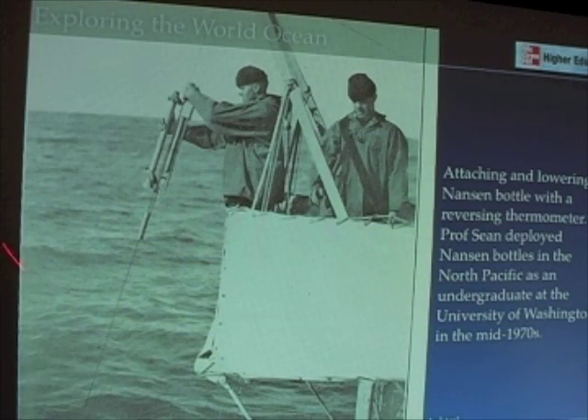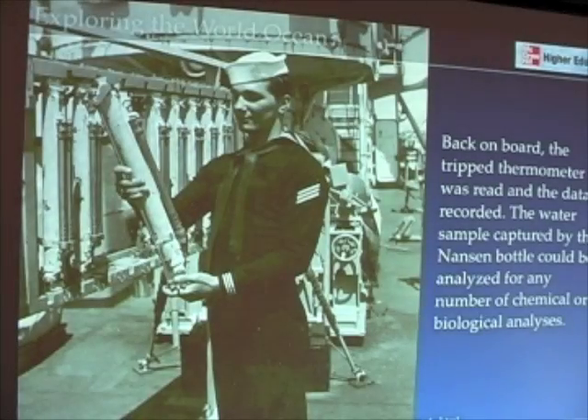Here's that Nansen bottle in use. I have to admit I'm so old that I used these bottles when I was an undergraduate in my freshman, sophomore, junior, and senior year at the University of Washington, and we still use them today. The bottle is attached to a line and then submerged at the depth you prefer. Then you send down this weight, which is called a messenger, which trips the bottle and turns it over, captures water, and takes the temperature measurement.